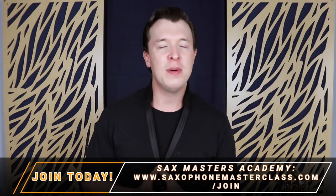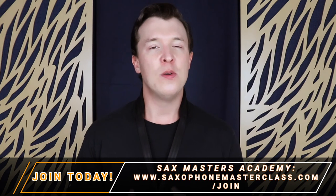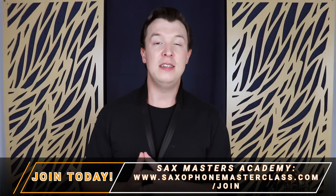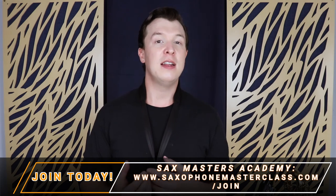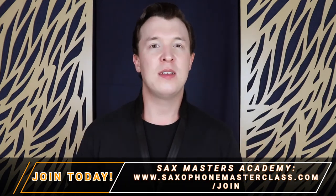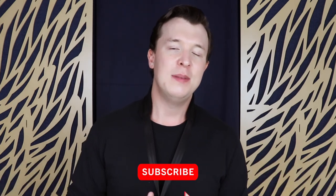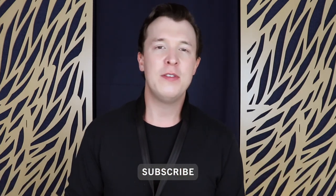I also have a free membership site called Sax Masters Academy, which is open to everybody that wants to learn the saxophone or improve their skills. I teach all the beginner stuff, how to learn songs, how to improvise, and many more things. Go check it out at saxophonemasterclass.com/join. I put videos out every Friday, so please subscribe and I'll see you soon.